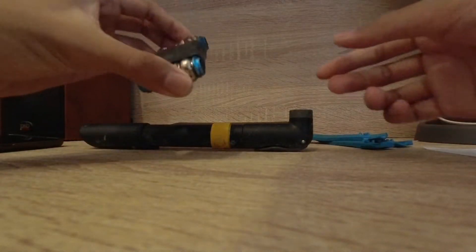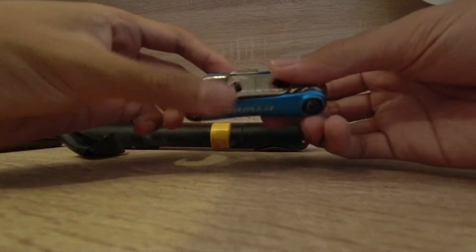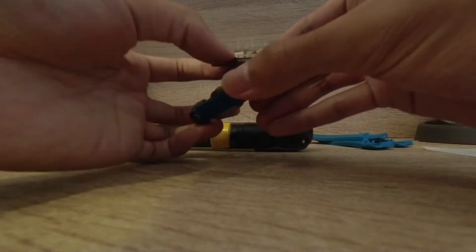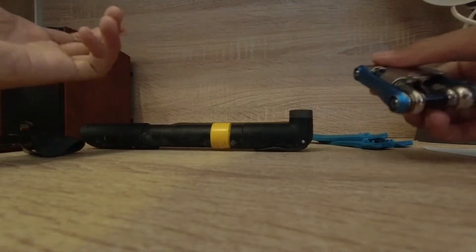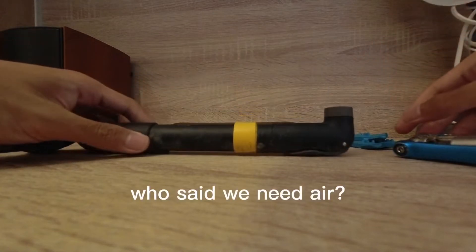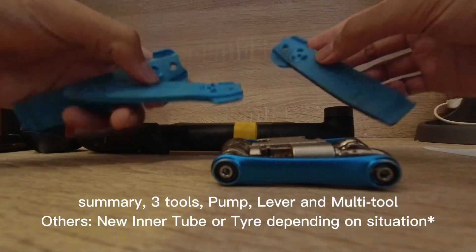Next up, we'll have the multi-tool, which is currently wrapped in inner tube for protection purposes. The multi-tool will be great for bikes with axles without a quick-release lever — which I'll show later, because my bike doesn't have a quick-release lever. So it'll be great if I'm stuck outside and I need to remove the wheel from the fork or the bike to change the tube inside. Last but not least, we'll need a hand pump, because after doing all that without a pump, it defeats the purpose — you need air in your tires. So these are the 3 must-haves.